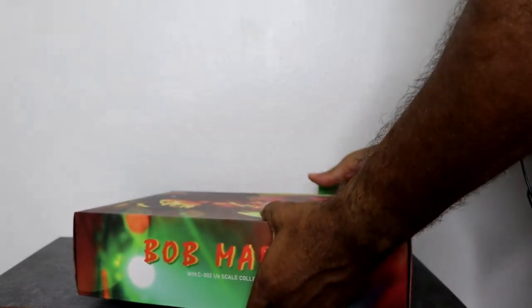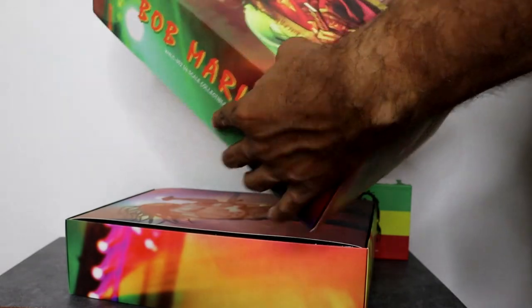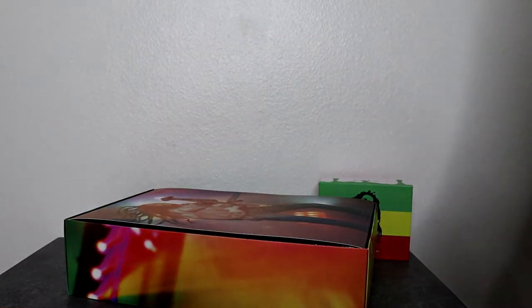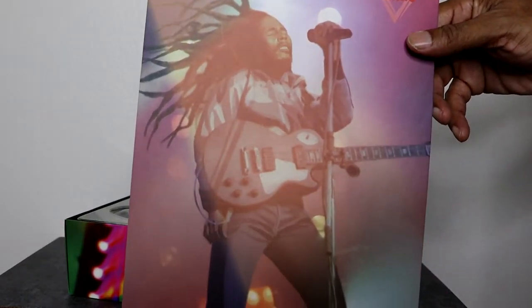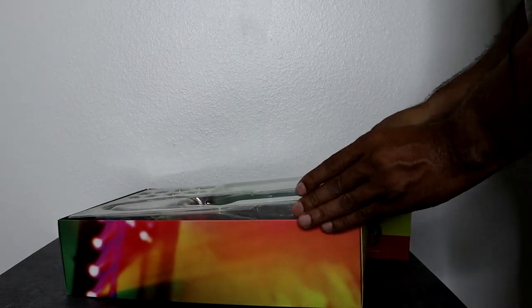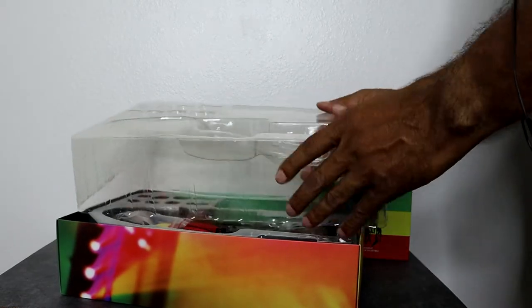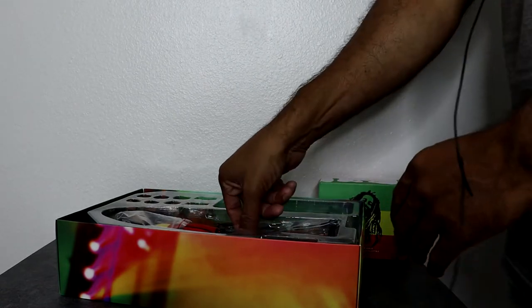Let's go ahead and take a look at this and open him up. I'm already liking the design on the front — that's actually a pretty cool design, including the insert on the inside. That looks pretty cool. Let's jump straight to the figure, which is what I ended up seeing when I saw this in hand and I was like, wow, this actually looks pretty decent. Let's get him out.